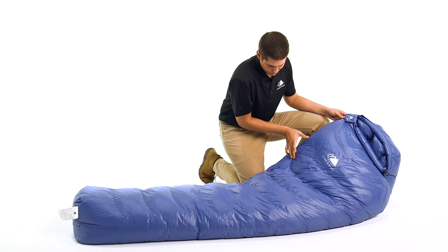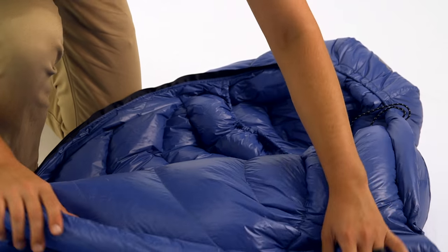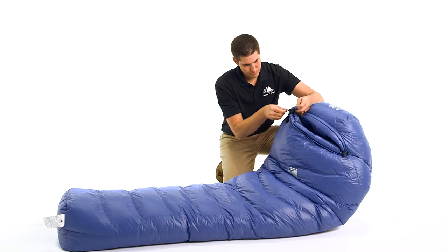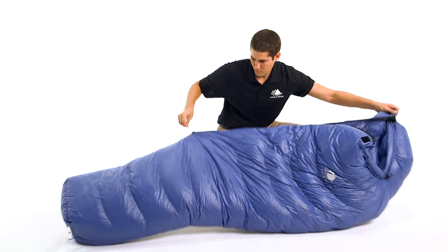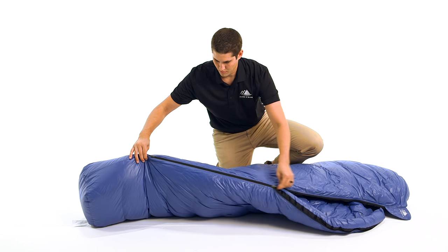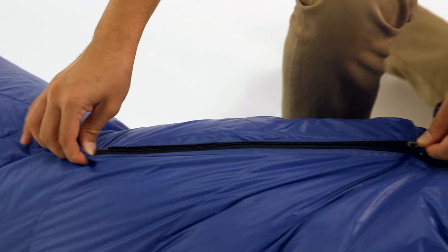It is a streamlined design with horizontal baffles to facilitate even temperature distribution from side to side and head to toe. This three season bag is constructed with durable, lightweight materials that will keep you comfortable whether you are camping under a lightweight tarp or sleeping at a hostel in Europe.